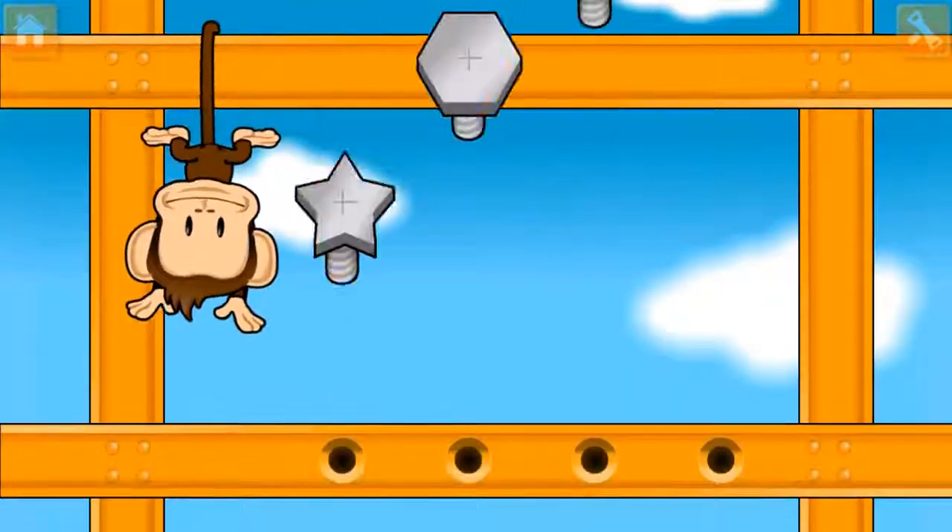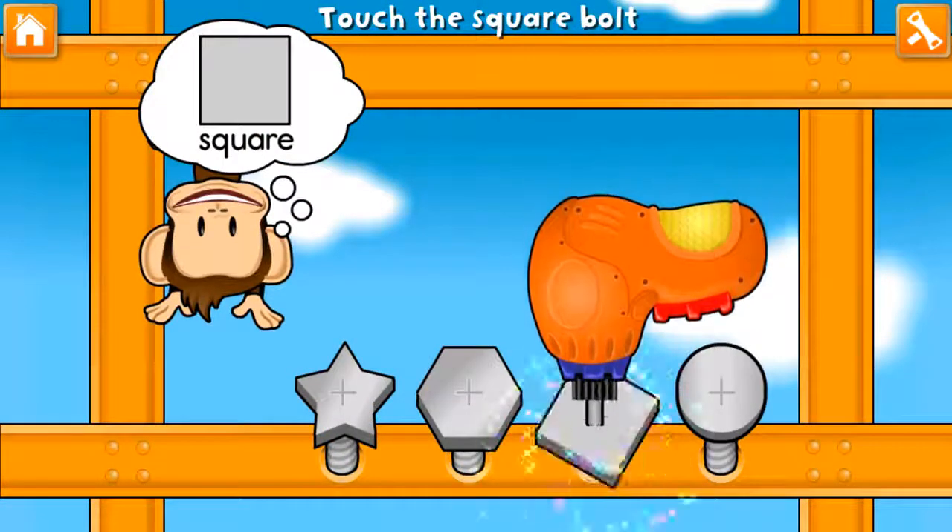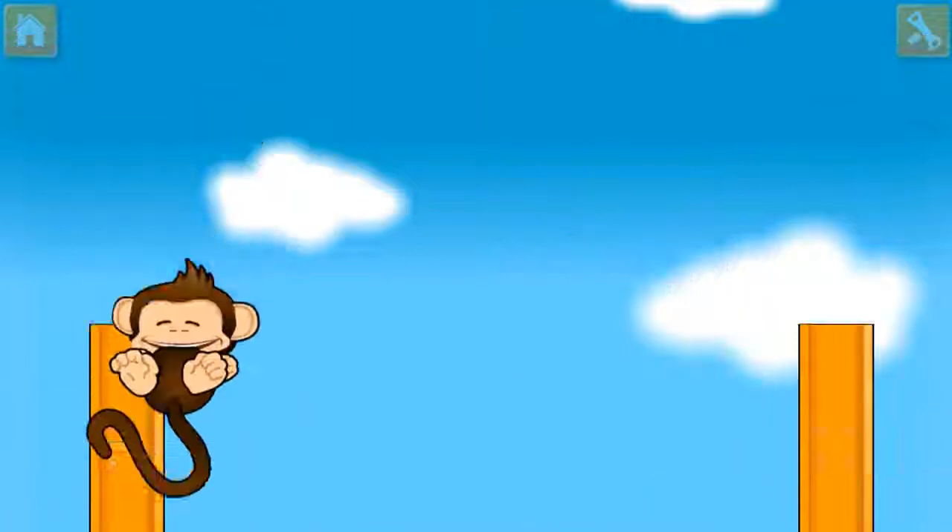Great job! Use your finger to tighten the square bolt! Great fixing!